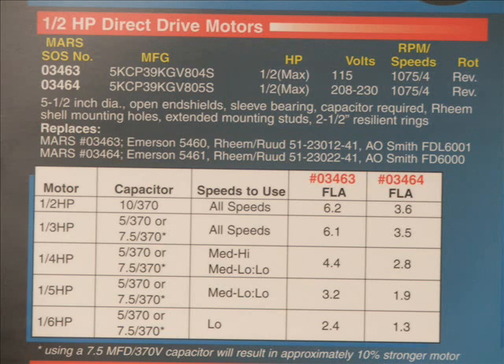If you look from one-quarter horse to one-sixth horse, now we have to take into account the speed of the motor. We're still going to use that 5 or 7.5 capacitor, but now we need to use only certain speeds. For one-fifth horse, just the medium low or the low, and for the one-sixth horse, you would only use the low.